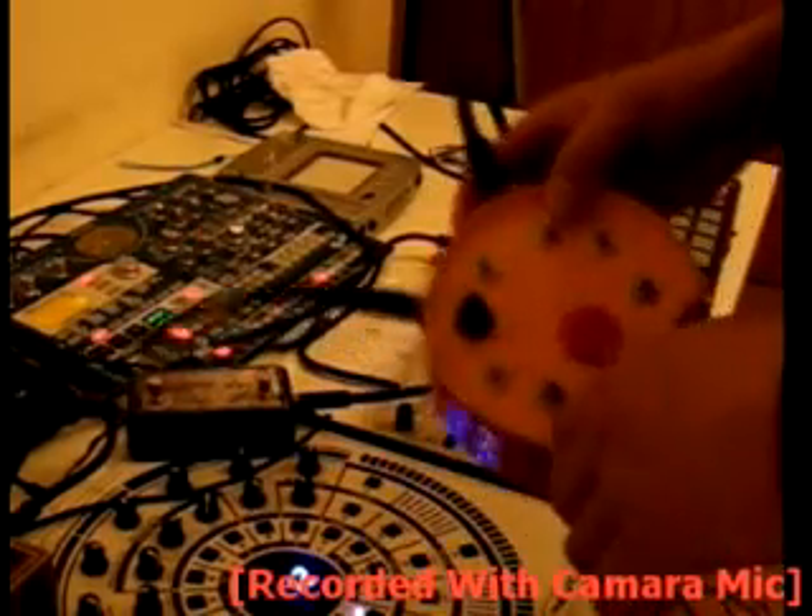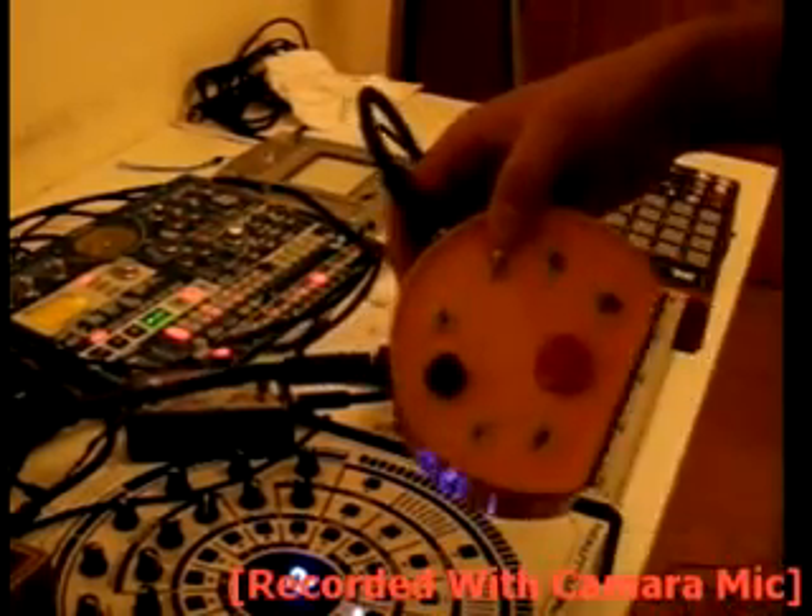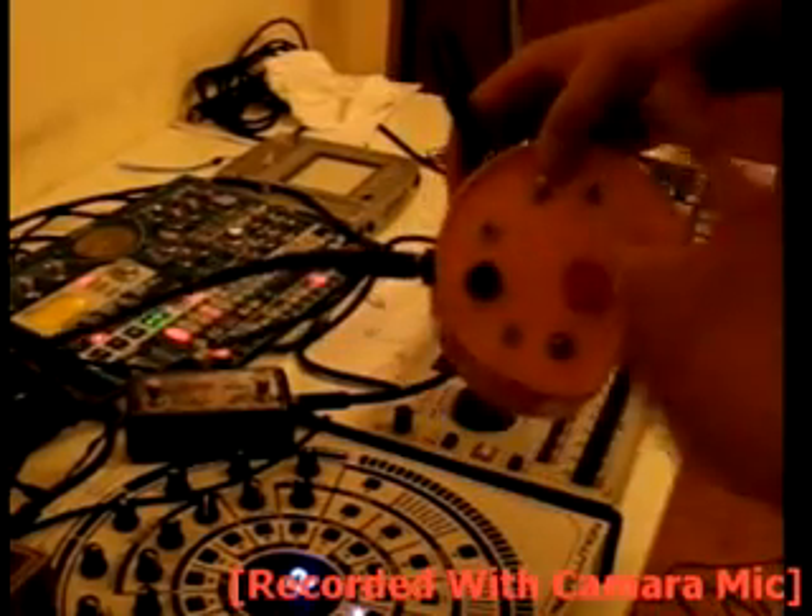When bypassed, this stuff can let the audio pass through it, so it can be used in a very effective way, even gently, in an effects channel.